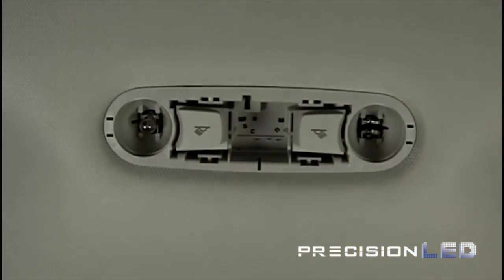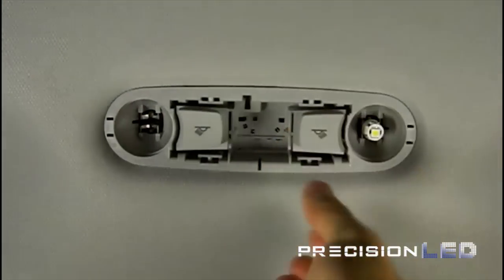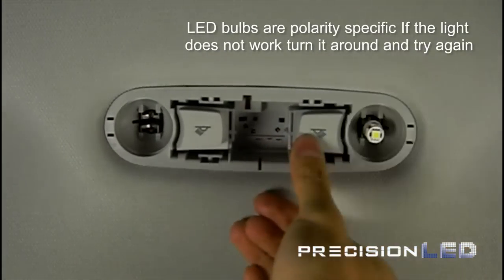You can use your fingers to remove those T10 bulbs and replace them with the new LEDs. Once you have the new LEDs in place, you'll want to go ahead and test. If they don't work, go ahead and flip them around to reverse polarity and try again.